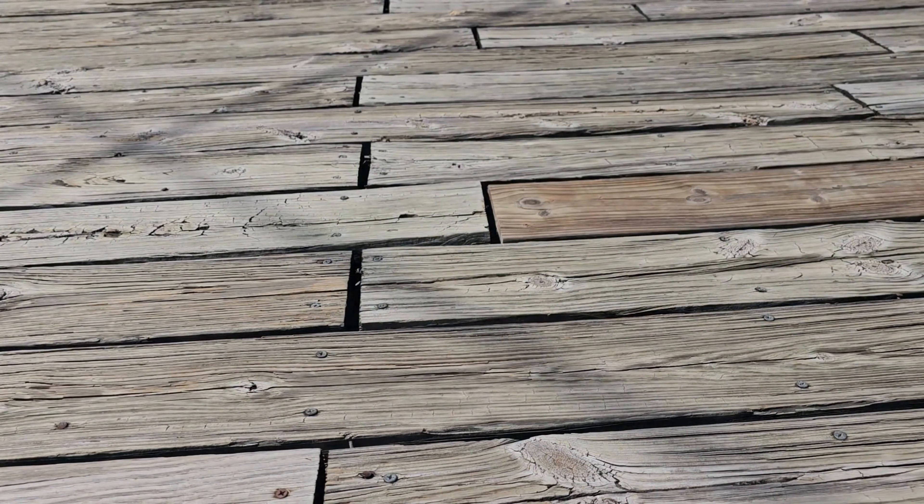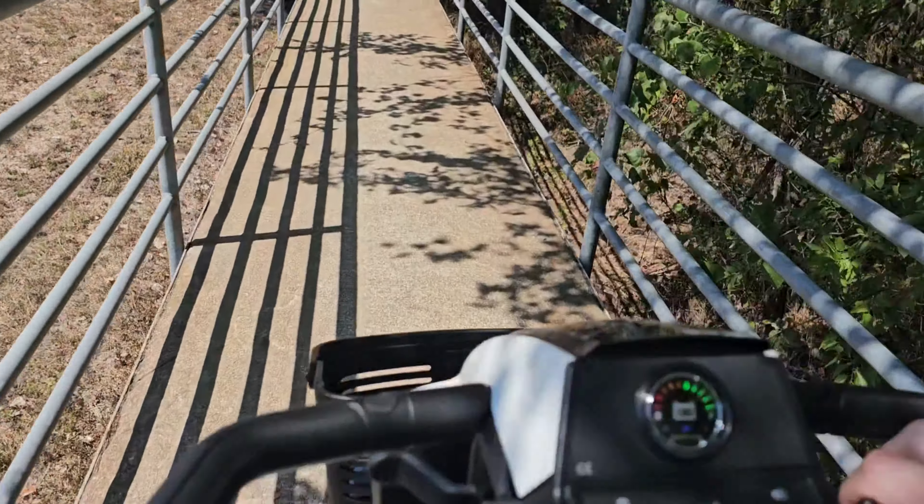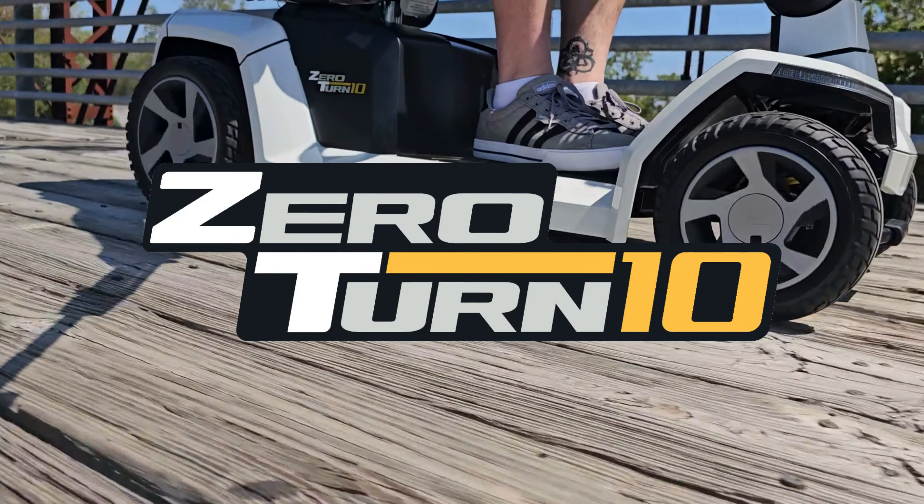Regain your mobility, independence, and freedom with the Zero Turn 10 mobility scooter by Pride Mobility. Order today with Auto Mobility Store and receive a free accessory package.